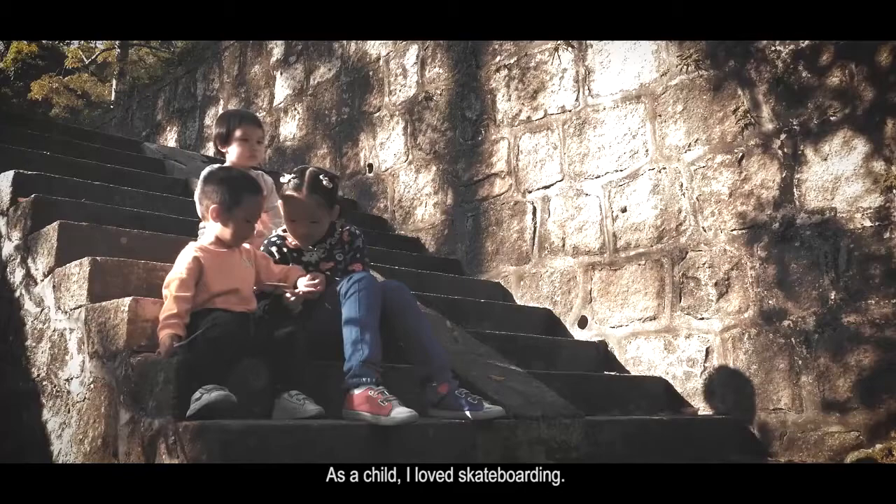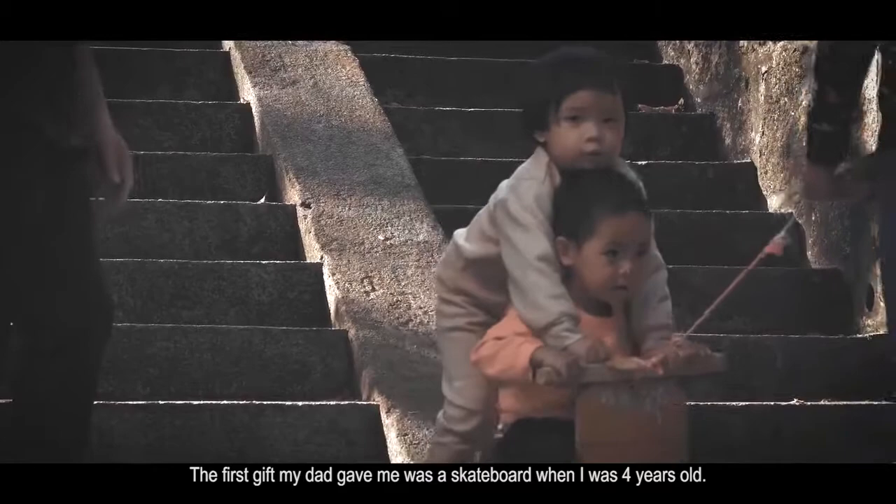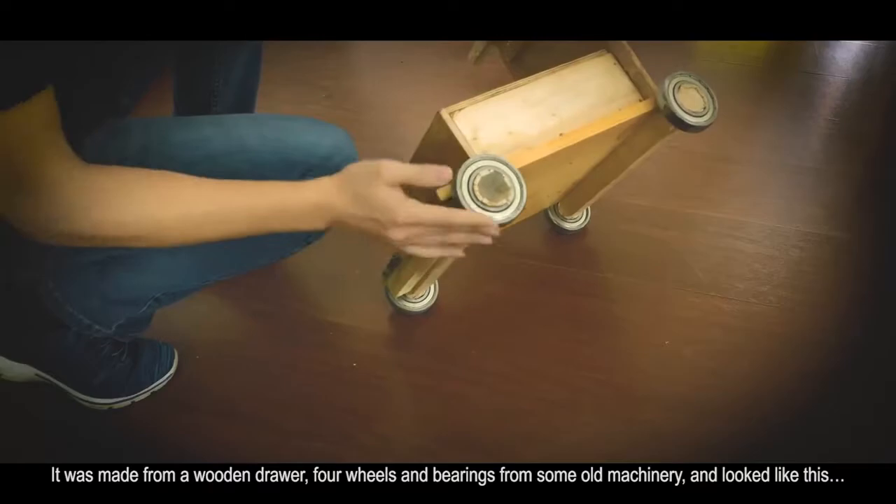As a child, I loved skateboarding. The first gift my dad gave me was a skateboard when I was four years old. It was made from a wooden drawer, four wheels, and bearings from some old machinery, and looked like this.